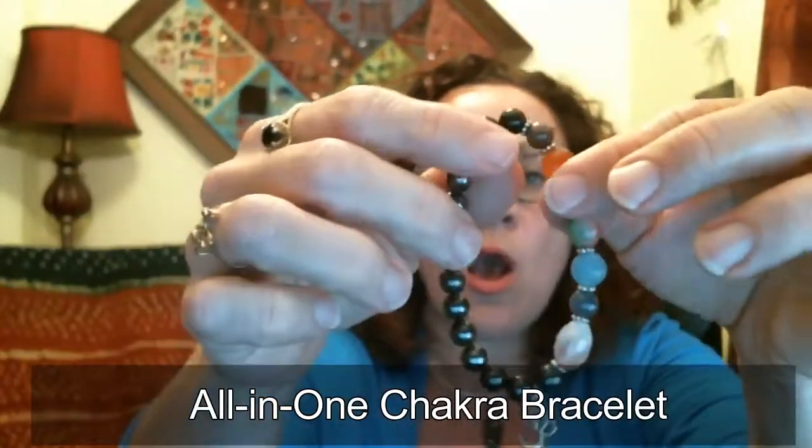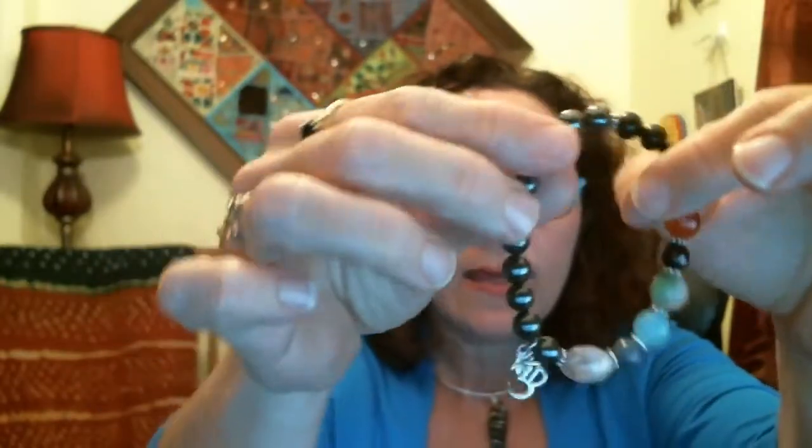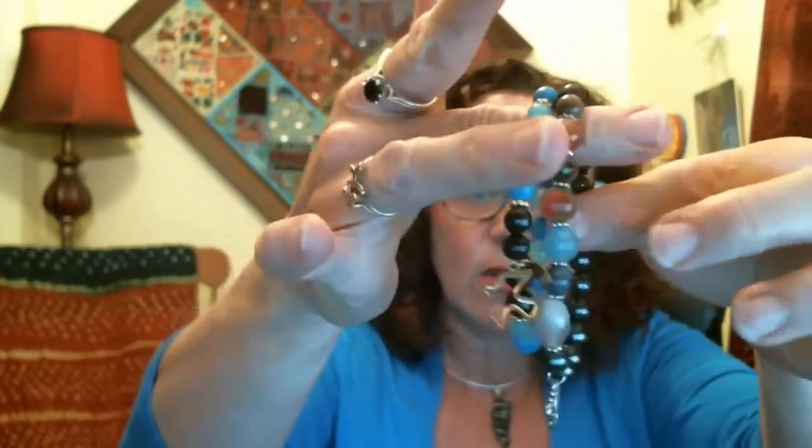This is the all-in-one chakra bracelet, the energy balancing chakra bracelet from the Chakra Magic series. The all-in-one bracelet blends perfectly when you wear it with another bracelet — it powers up the other bracelet. People are often buying two different bracelets and wearing them together, so every month when they wear a new bracelet for their Chakra Magic series meditations, they'll power it up with the all-in-one bracelet, creating a newer and higher frequency.